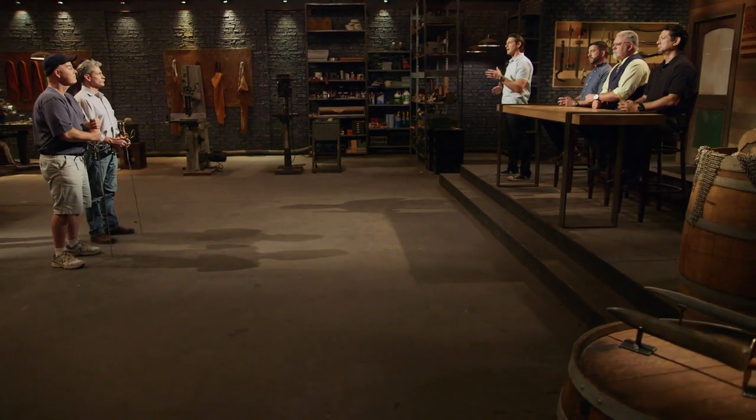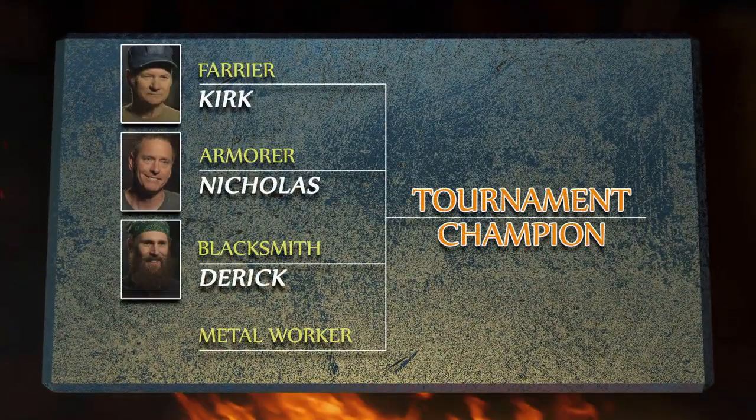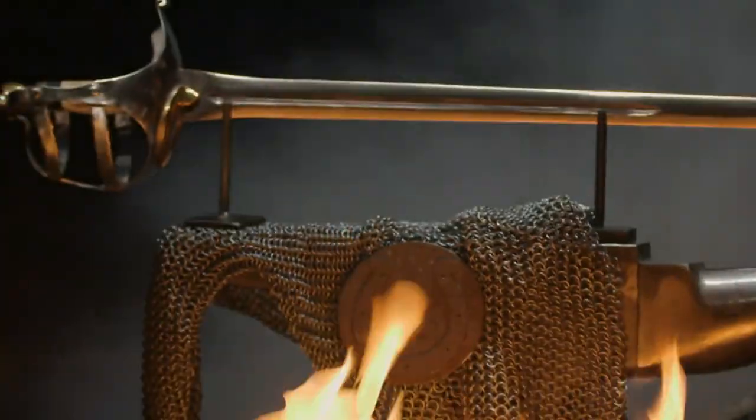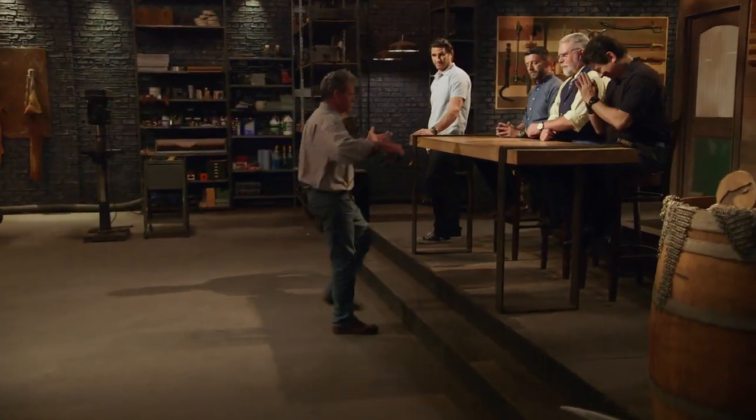Rick, Dave, the judges have made a final decision about which of you will move forward into a tournament of champions to represent the modern metal workers class. And that champion is Dave. Thank you. Congratulations. You will be moving on to compete against our previously crowned champions from the farrier, armorer, and blacksmith classes for the title of tournament champion and the biggest purse ever — $50,000. I won. I am the champion of the metal workers. I'm standing at that anvil. I have the tournament champions to try and win. It's going to be a brand new fight, and I have to bring it.